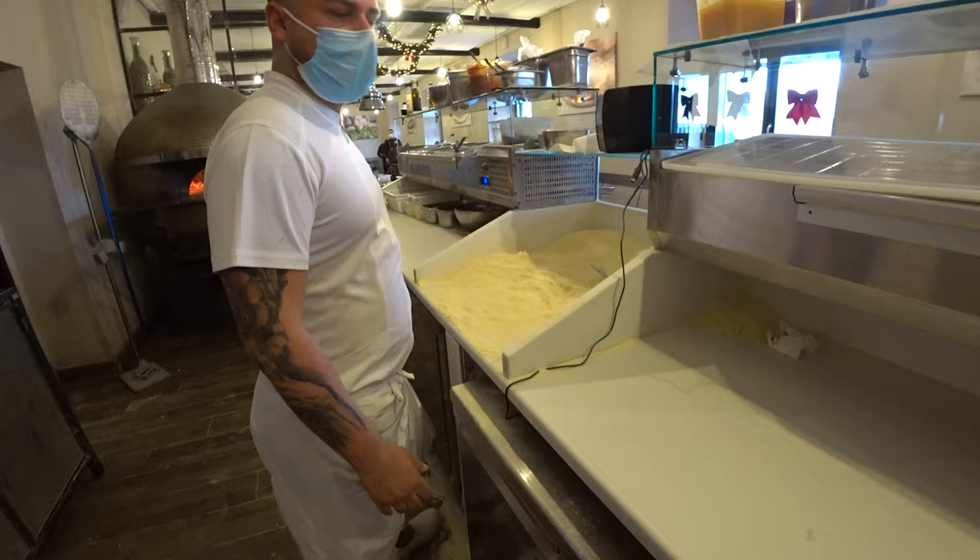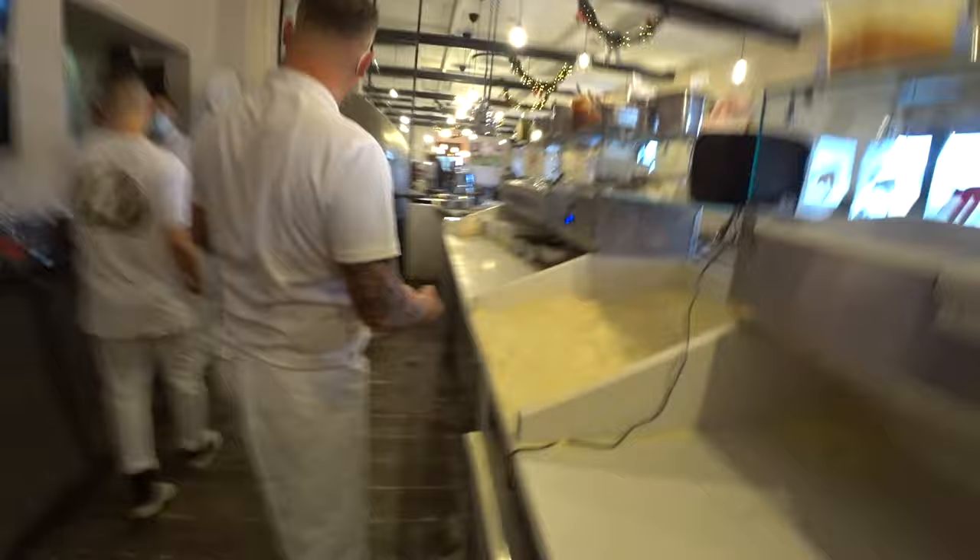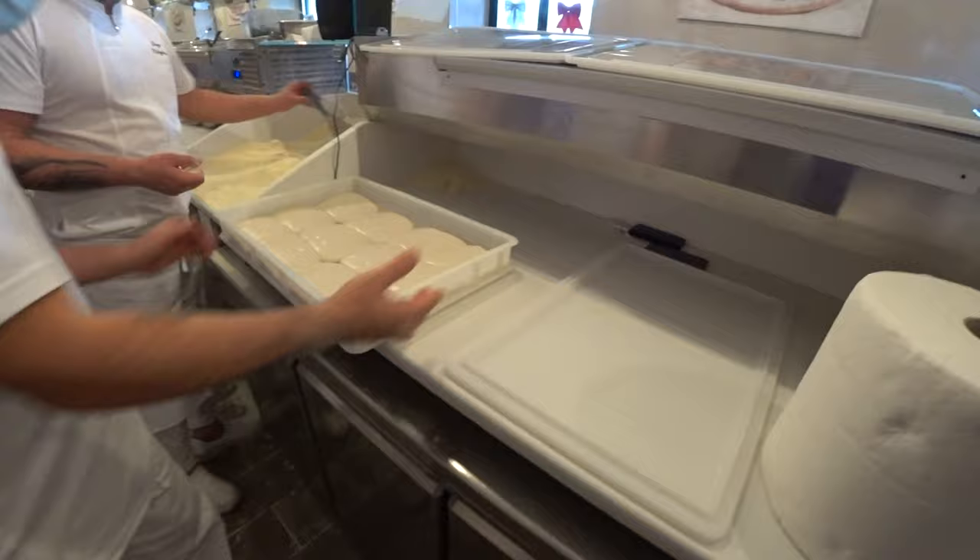Guys, it's like watching Van Gogh paint. I'm excited like a little child.